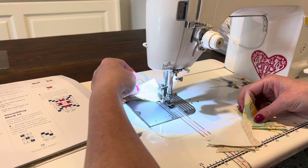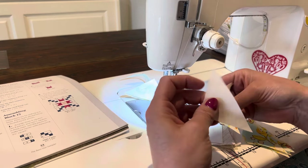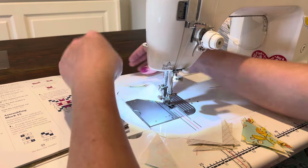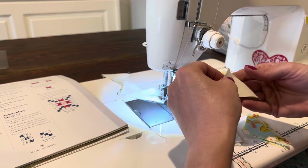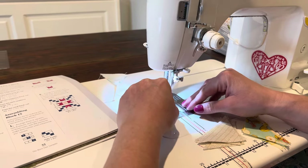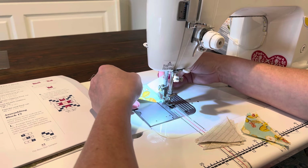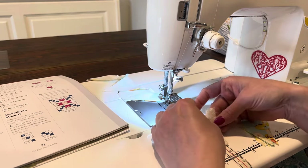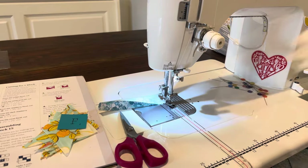I would hate to have to resew these, but if I have to it wouldn't be the end of the world. I still kind of get turned around — it's so weird. I don't know if you guys have that problem, but I just keep looking at the instructions and looking at my sample. The point has to be at the top, so that's right. Now comes the fun part because I have some pieces that aren't white — is that going to matter? We'll have to see how this block comes together. Now I'm sewing these to F.